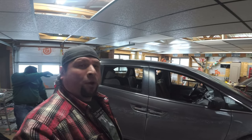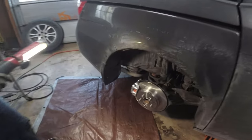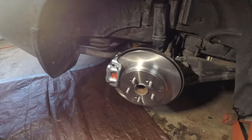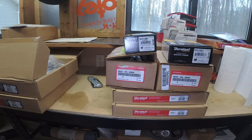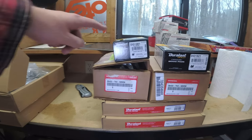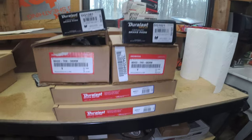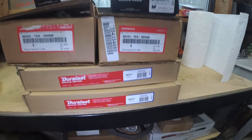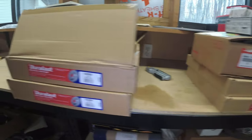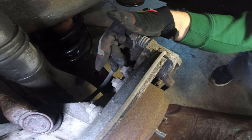Today we're going to be doing the front and rear brakes on a 2013 Honda Odyssey. We've already done the rear brakes and calipers — we're going to go over to the driver's side and do the same thing. These are all the parts you'll need for a complete brake job including rear calipers, rear pads, rear calipers, and the front and rear rotor part numbers.